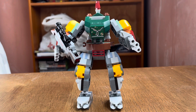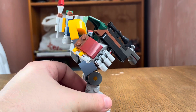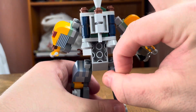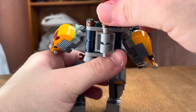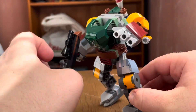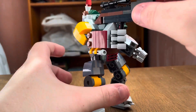Here is the Boba Fett mech. It's quite bulky as well, and honestly one of the best mechs I've ever built. It has a shooting feature — if you flick the mechanism, it fires. It also has the same arm articulation as the Darth Vader mech, sliding up and down on the side. This one also has a gun, which makes it really fun.